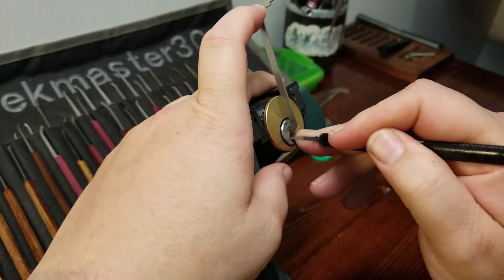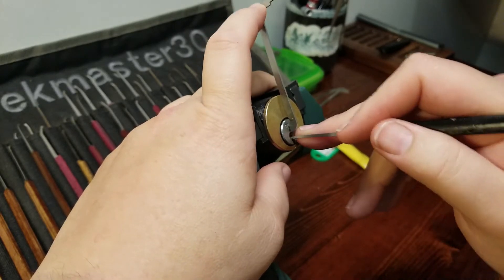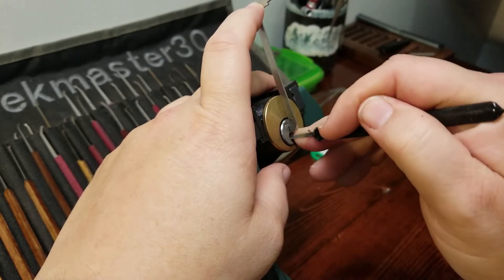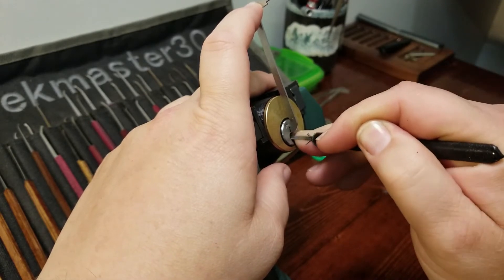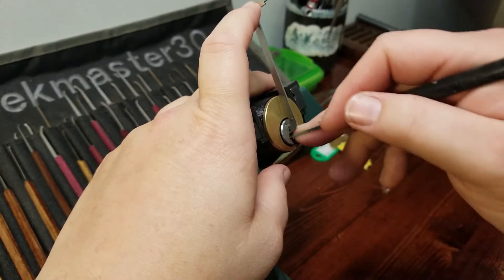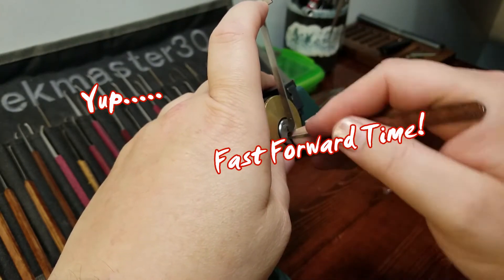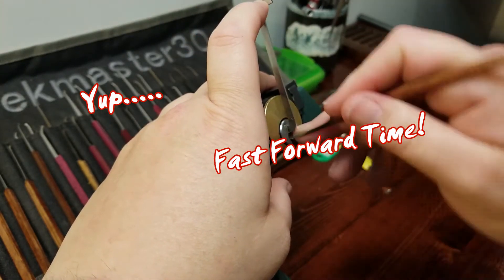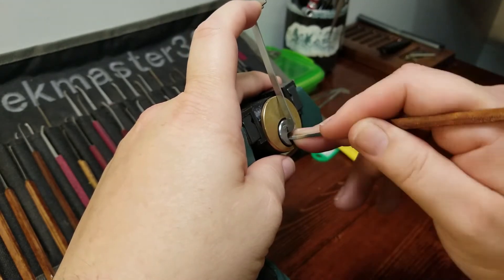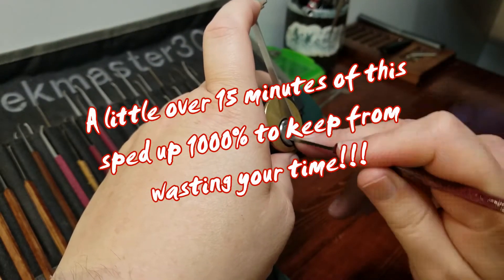There's pin three. Click from two, click from four. Pin five is binding but it's not wanting to do anything. Let me check the other pins — one, two, three — go.